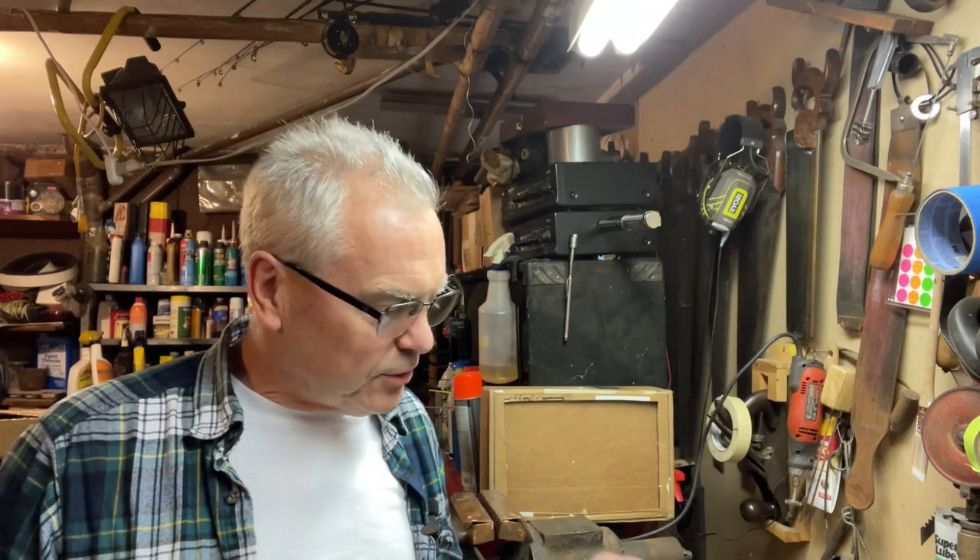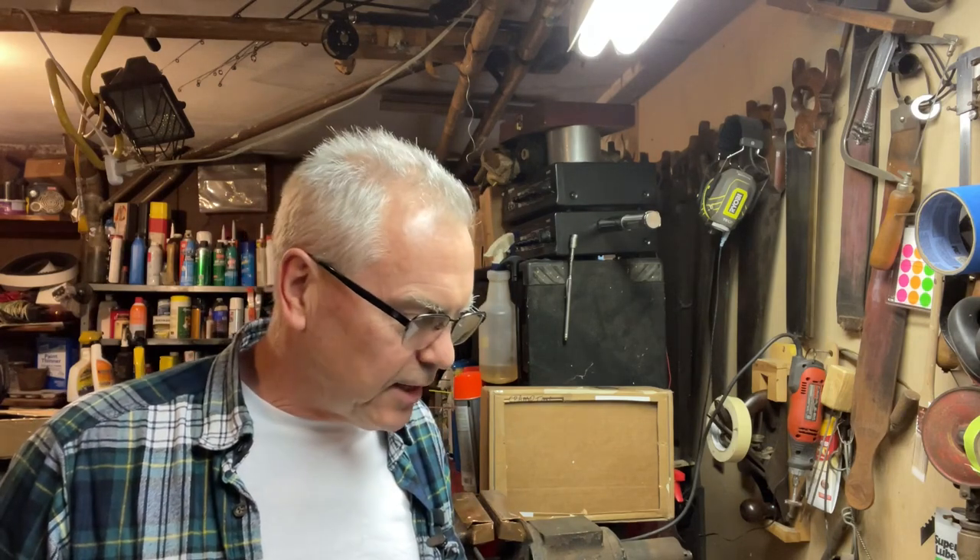Hey there friends, Nibs again. Wanted to get out in the garage and do kind of an unboxing for you guys. Just picked these up today and brought them home tonight. More wanted to ask a question, kind of do a little survey with you guys.